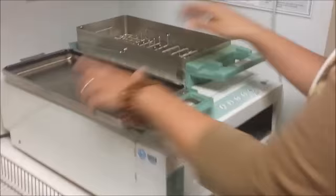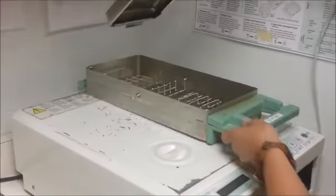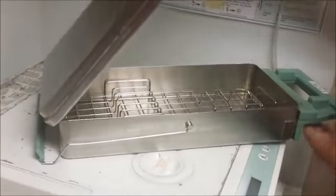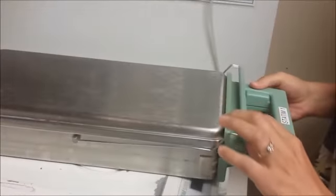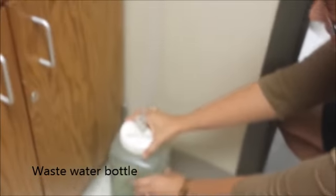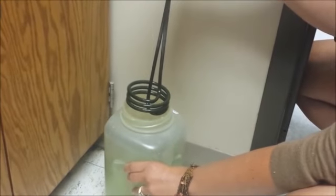The cassette is right here. This is the bottom part of the cassette, and then the top part locks into place right here. You simply close that and pinch it shut, and then this arm goes right across the top. Your waste water bottle is here, and the heating element is just a coil that goes right inside the bottle.